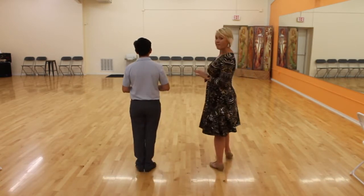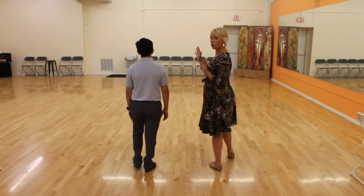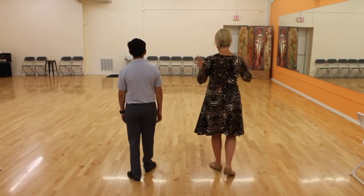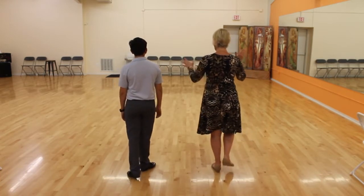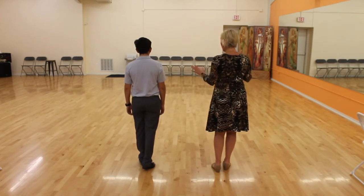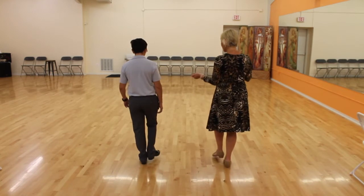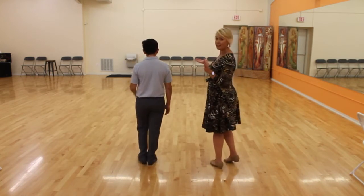I have my right foot free, George has his left foot free. We're gonna start with a little rock step: one, two — hold three — step four — then march five, six — hold seven — step eight. Let's do that a bunch of times just to get the rhythm, and then we'll learn the patterns.